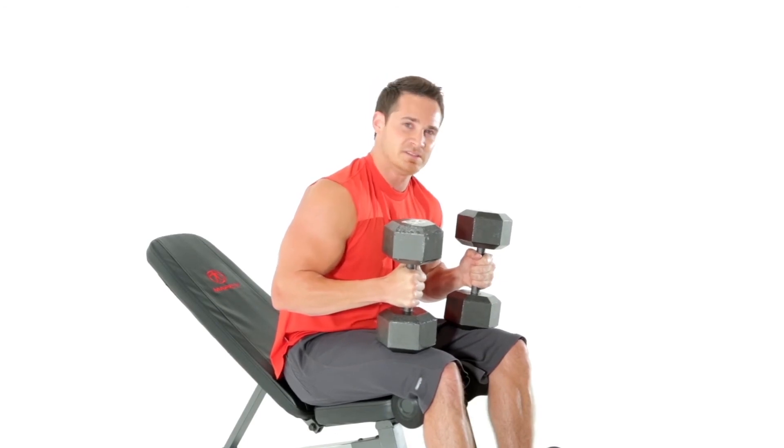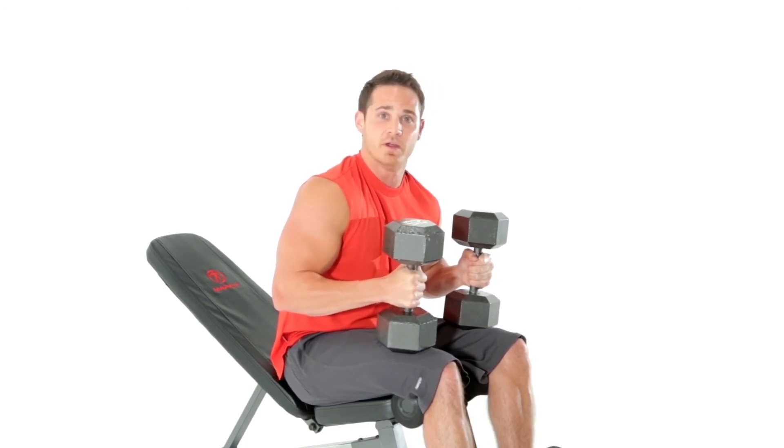I'd probably do that exercise three sets, anywhere between eight to twelve reps. And that's your upper body chest press.